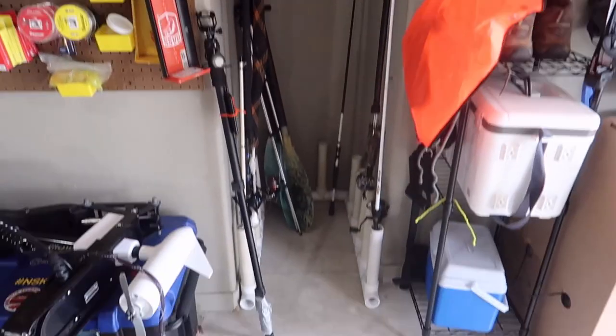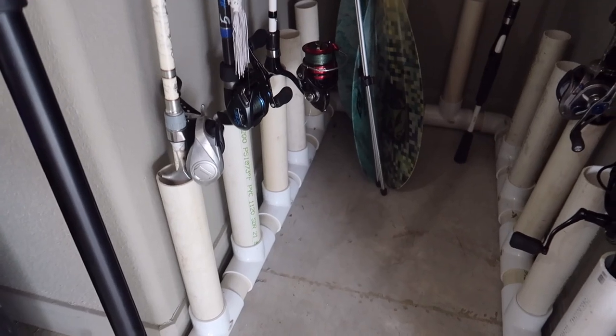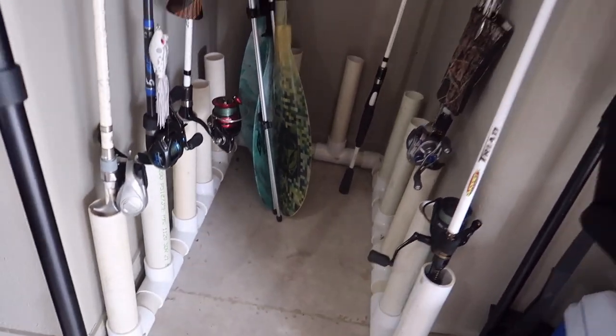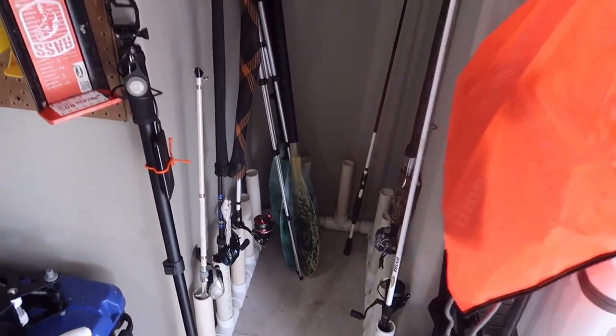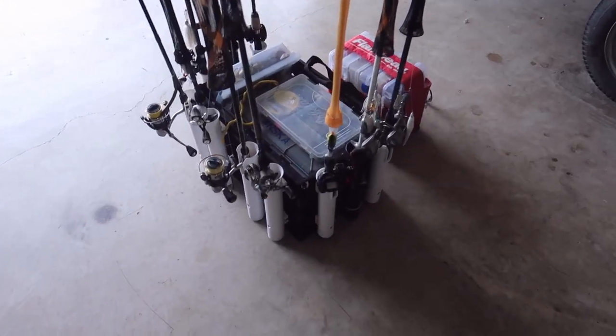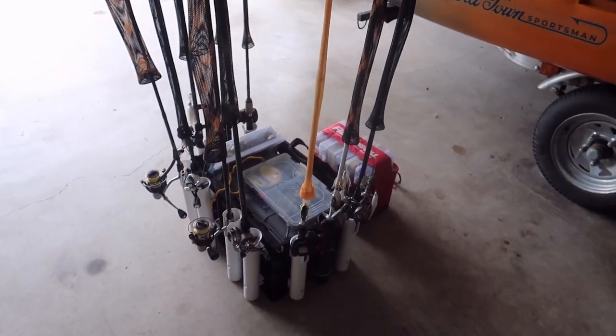Then there's this neat little part of my garage — got a little nook, I'm not even sure why it's there, that's cut into the sidewall of the garage. I've made some rod holders out of PVC where I can just store my rods neat and out of the way. You can lay paddles in there too. You'll notice most of those are empty because my rods are staged over here — I've got a tournament coming up so they're all rigged up and ready to go.